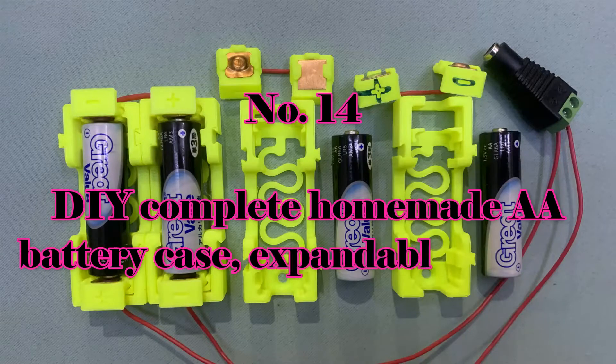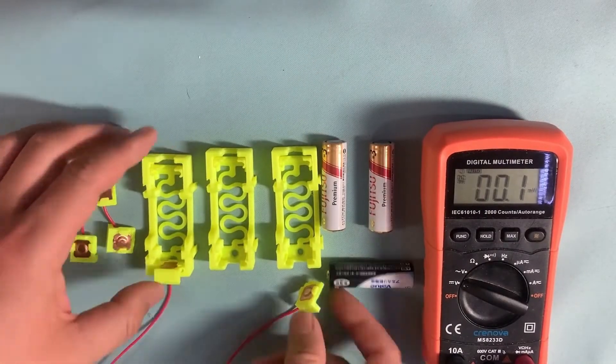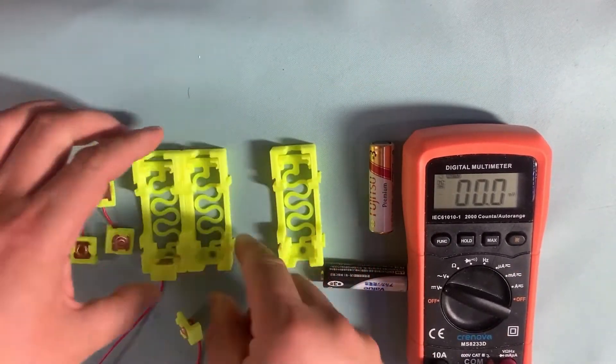Number 14: DIY complete homemade AA battery case — expandable and failsafe. I designed this AA battery case which can be expanded very easily. The electrode is also completely homemade and it has a failsafe function.